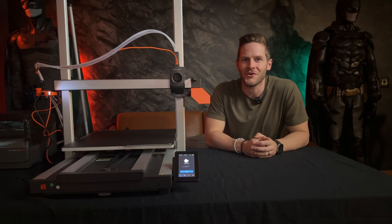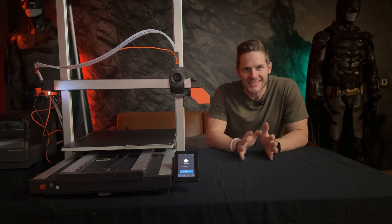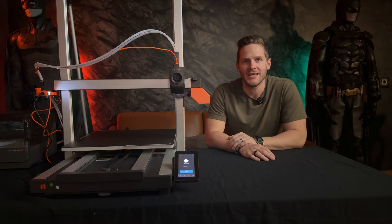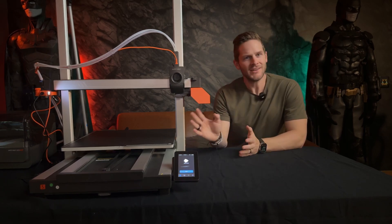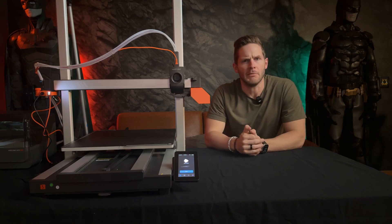What's going on everyone? Welcome back to the channel. Today I am excited to finally share my thoughts on the brand new Anycubic Cobra 3 Max combo, which I've taken to calling Ajax in my shop.